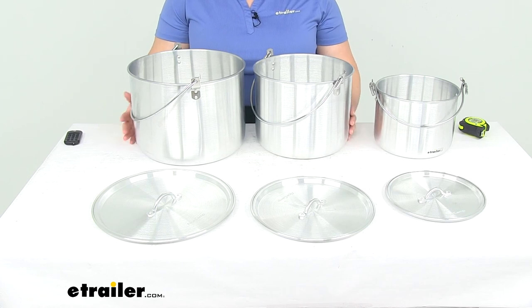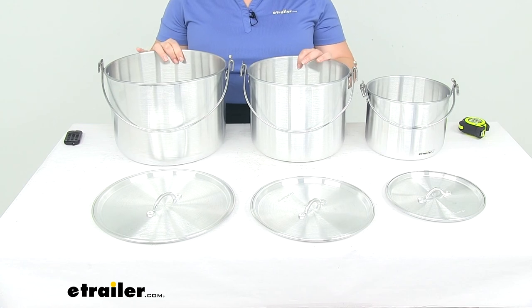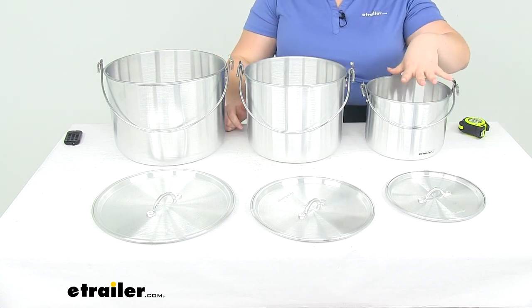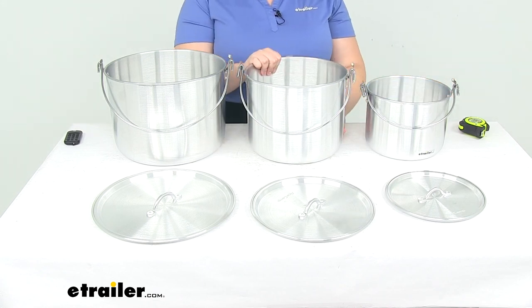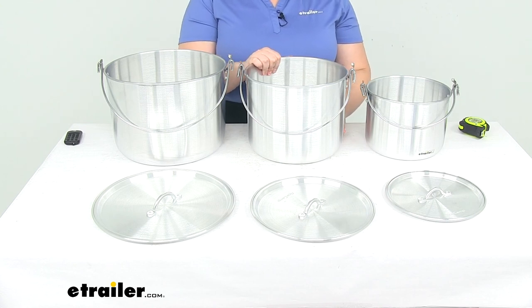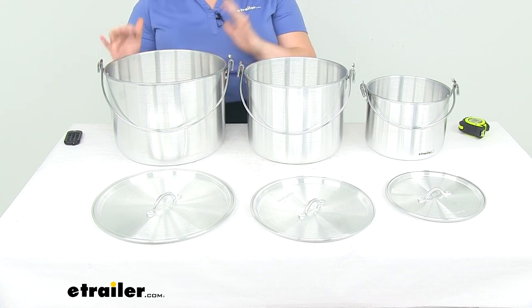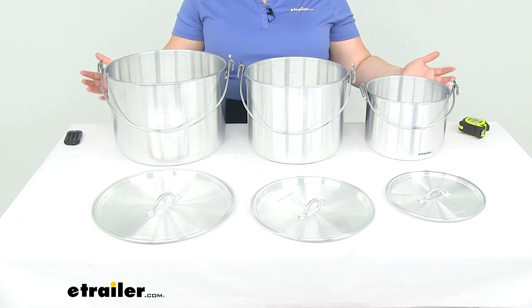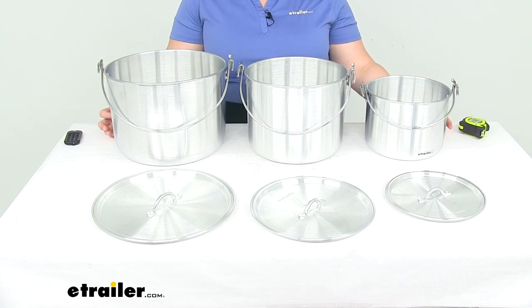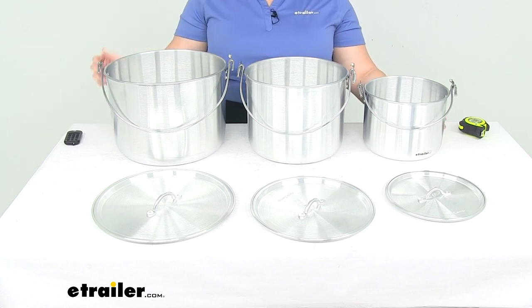All in all, I think this is going to be a really nice set. You can purchase these individually or as the set. The part numbers for the individual pots: 4-liter is 3771681, 8-liter is 3771682, and 12-liter is 3771683. For the whole set, it's 3771684. I hope this video has been helpful in deciding if this is the right kit for you. If not, we do have a lot of other options available at eTrailer.com, so definitely check them out. Thanks for watching, and we'll see you next time.